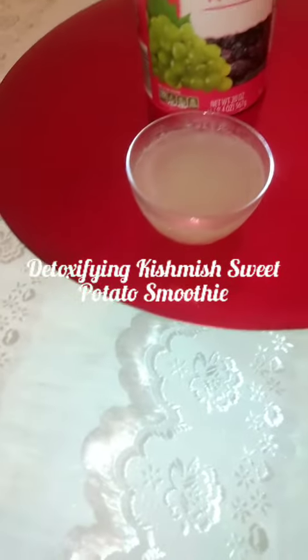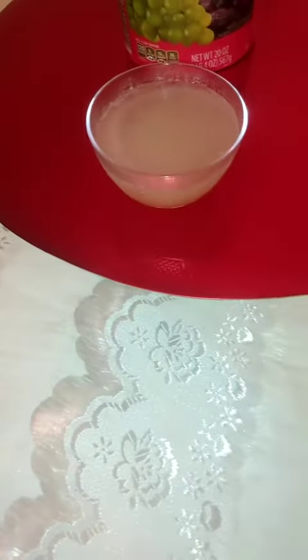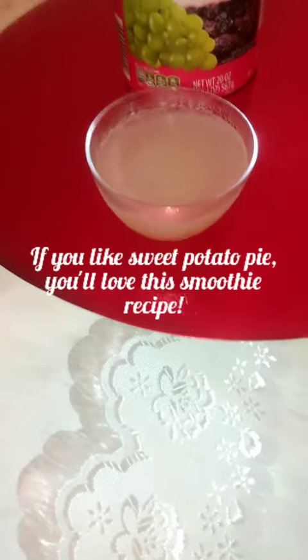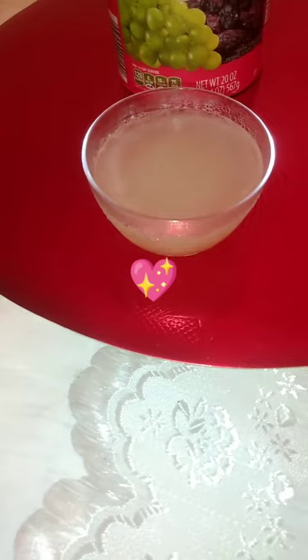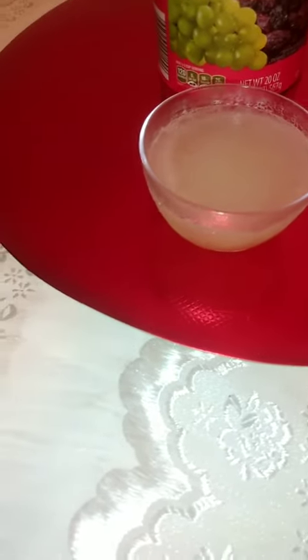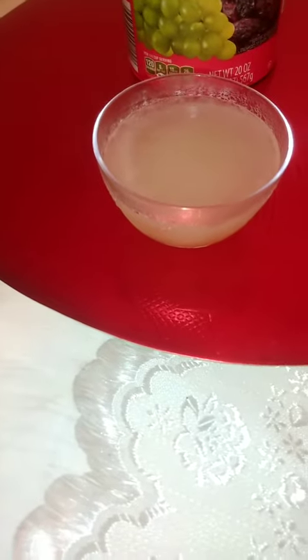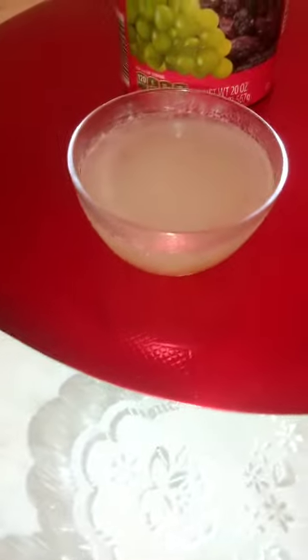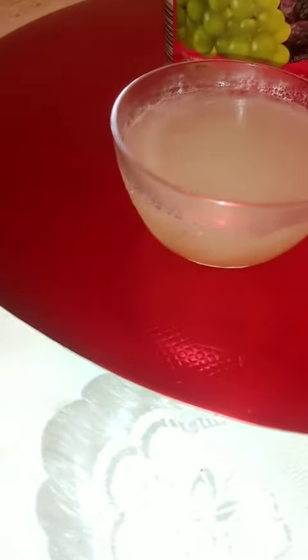Hello everyone, welcome to my channel. Today I'm making a detoxifying sweet potato smoothie, and I'm using kishmish water. Kishmish water is simply raisin water — raisins that have been soaked in water overnight. You strain the raisins and freeze the water. The great thing about this is it's nutritious and it detoxifies the body.